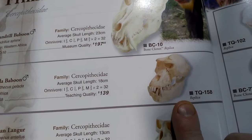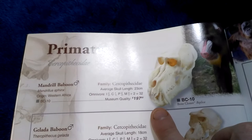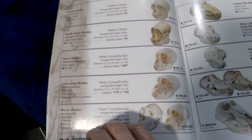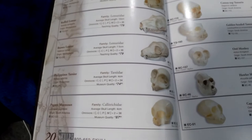Here we go — my gelada was $139 when I bought it and the mandrill was $197, but prices have likely changed. They have colobus monkey, siamang gibbon, chimpanzee, purple-faced langur, spider monkey, woolly monkey, woolly spider monkey, vervet monkey — all sorts of things. There's also a capuchin monkey cast for $39. My suggestion is to go on their website, see what's relevant today, and if anything takes your interest, go for it.